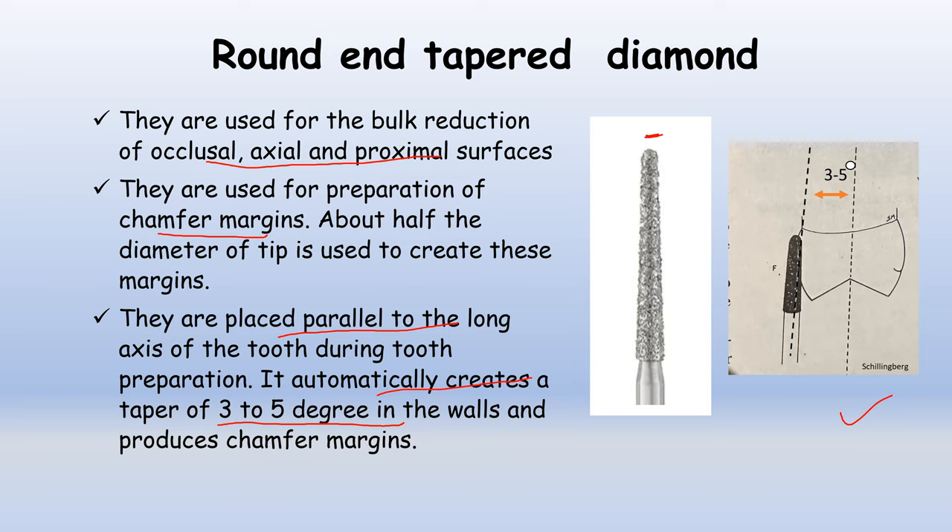As shown, the bur is placed parallel to the long axis of the tooth. As it is placed, it creates a taper of 3–5 degrees to the wall. Where it is used to cut the tooth, a chamfer margin is created, which is approximately half the diameter of the tip of the bur.